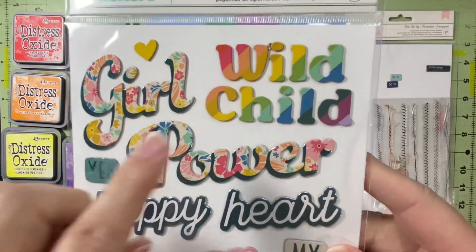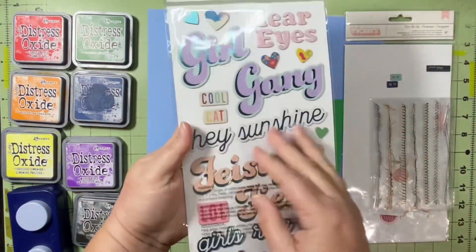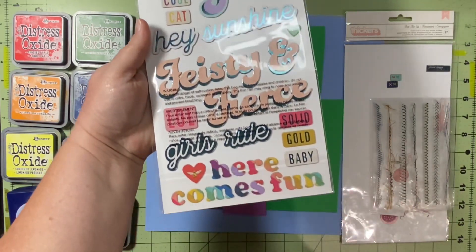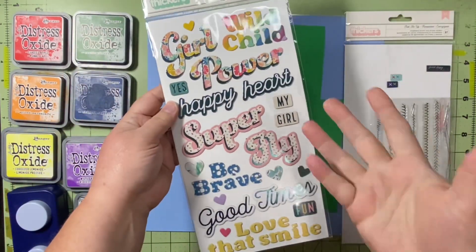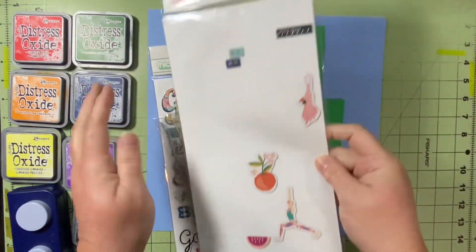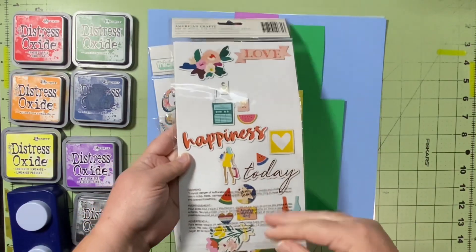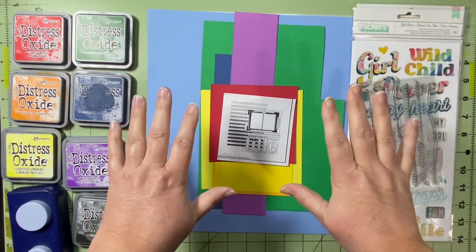I figured I'd use that with some inks to make my wild background. I have a couple of thickers and I'm pretty sure I know what I'm going to title this layout. I was tempted to do 'Here Comes Fun,' but I stuck with 'Wild Child' — spoiler alert. And then I have these odd colors that I'm attempting to use up, so getting a few of those used makes me happy.